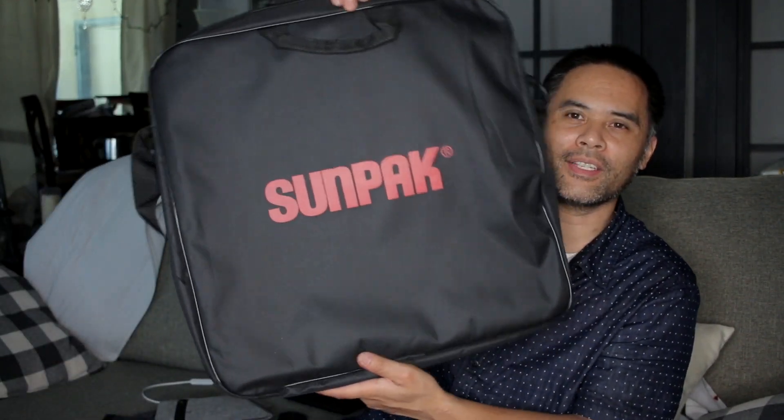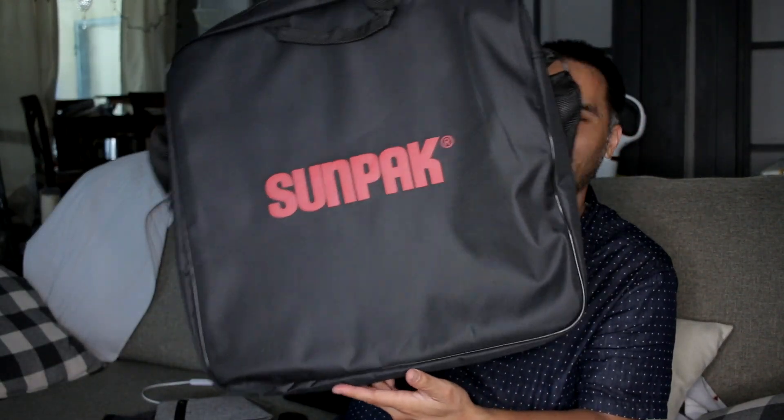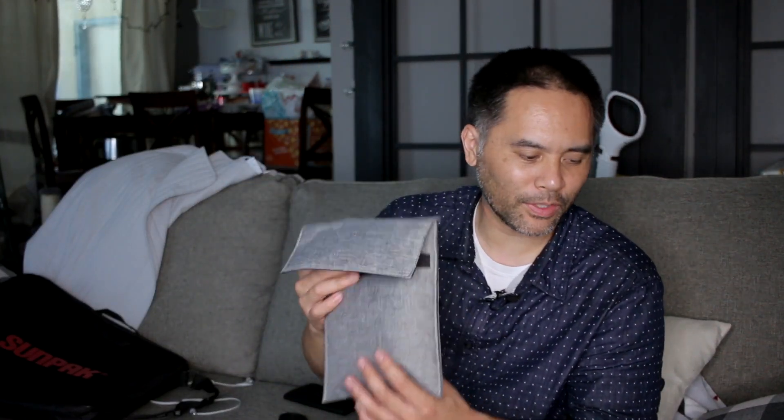So this thing comes with the light stand, system bag, ball head, smartphone adapter, AC adapter, accessory storage pouch, light, and light stand mount. Right here this is the bag — nice clean looking bag — and you can fit the light and the light stand right next to it, so that's cool, it's for easy travel. And then you have the pouch that actually holds the power brick and AC adapter for the light.